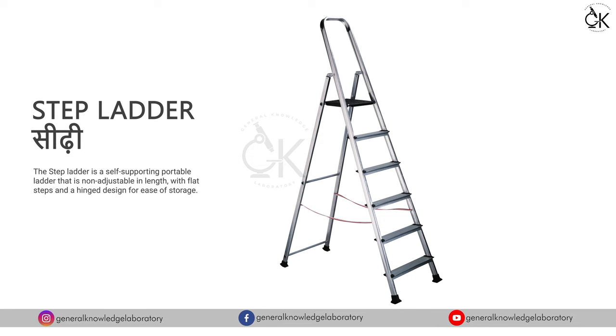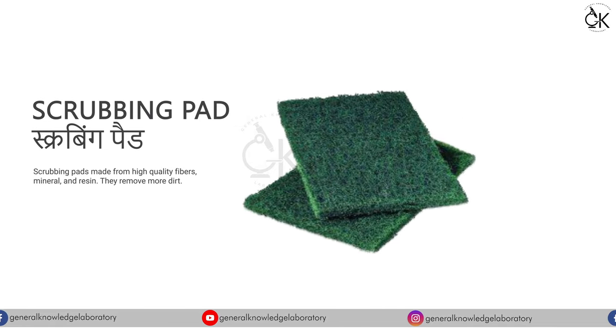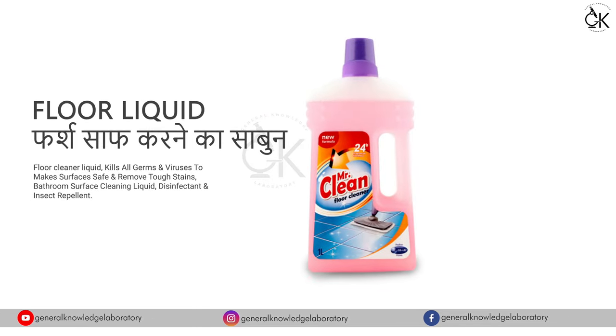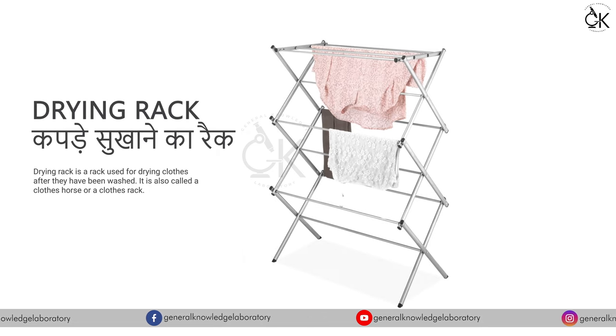Step Brush - सीड़ी। Scrubbing Pad - स्क्रबिंग पैड। Floor Liquid - फर्ष साफ करने का साबुन। Drying Rack - कपड़े सुखाने का रैक।